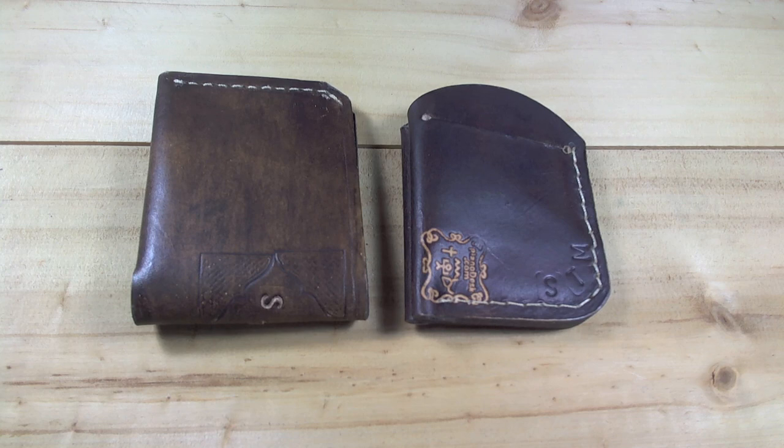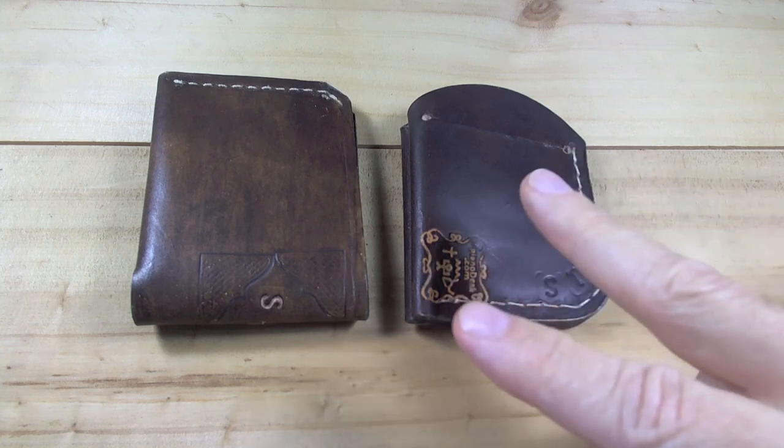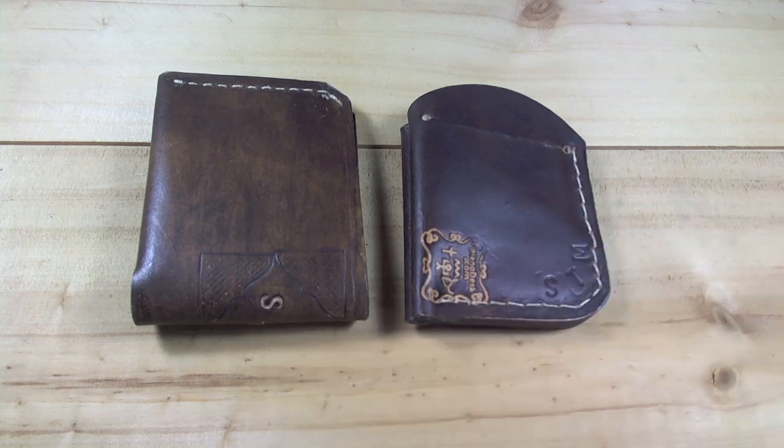He's a fairly recent leather guy and he sent me a couple of his works in progress. Besides these two leather wallets, there are a couple of very small cardholders on his Etsy site, but I want to look at these two leather wallets here.